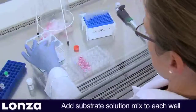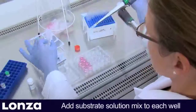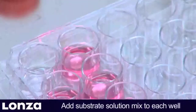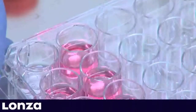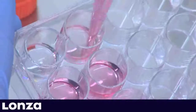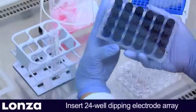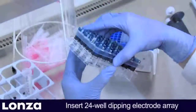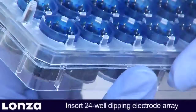Then add substrate solution mix to the well. To avoid leaving cells without liquid coverage, it is recommended to perform media removal and addition of substrate solution mix one well at a time. When inserting the dipping electrode, make sure to use the correct orientation and avoid bubbles underneath the dipping electrode. It is best to hold the plate at a 60 to 75 degree angle.